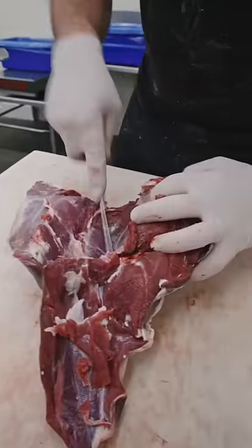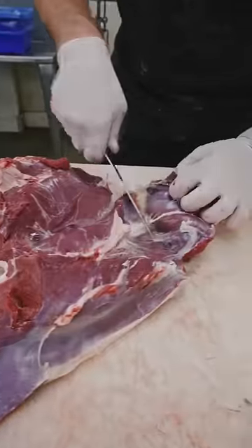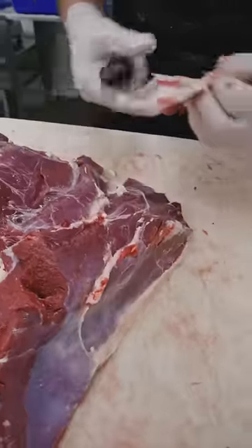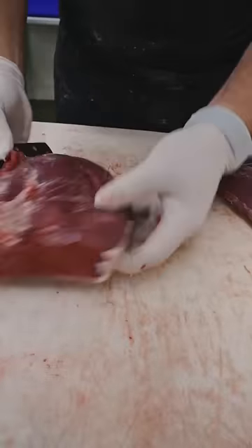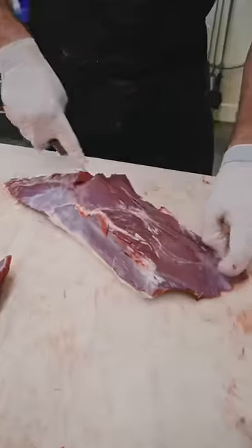This portion consists of the top, the bottom, and the eye. First thing we're gonna do is pull that heel. This is that gland that everybody talks about — we're getting rid of that gland. Top round, eye of round.